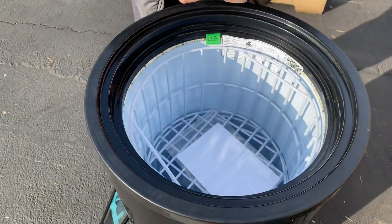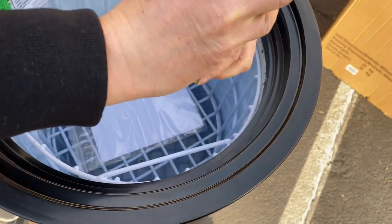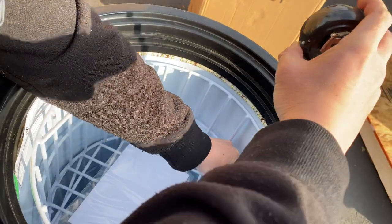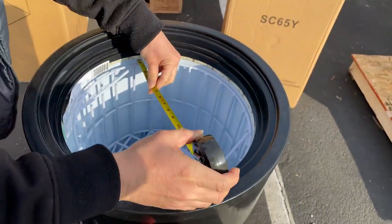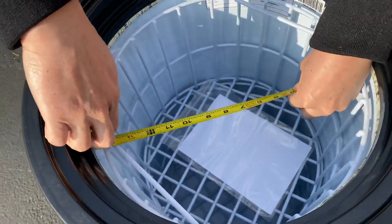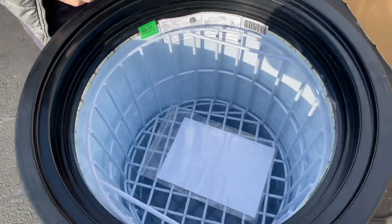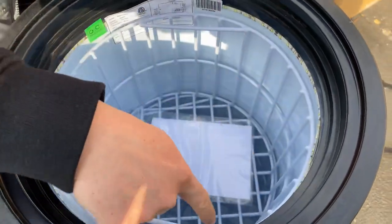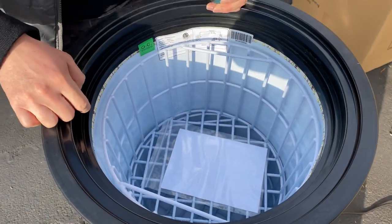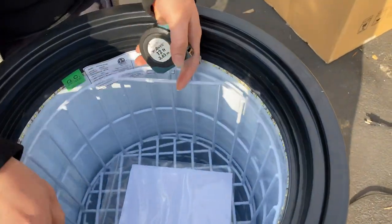For each basket, the height we're looking at 9 and 3 quarter inches, and for the radius we're looking at 14 and a quarter inches. As shown, there are LED lights, so when it's plugged in, a cool white illumination will come on showcasing your products.